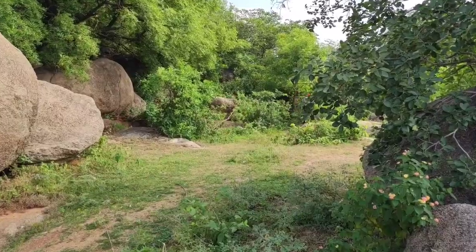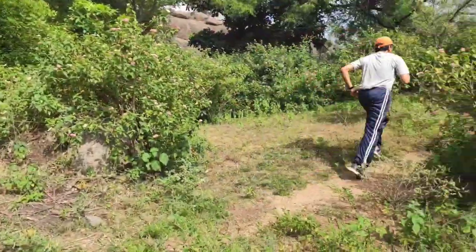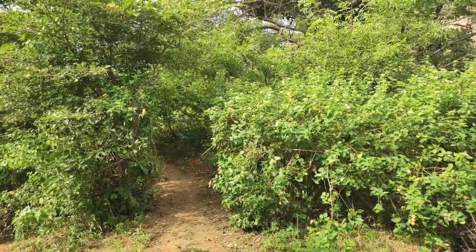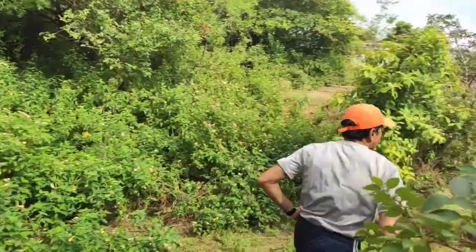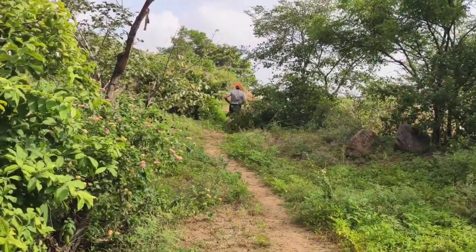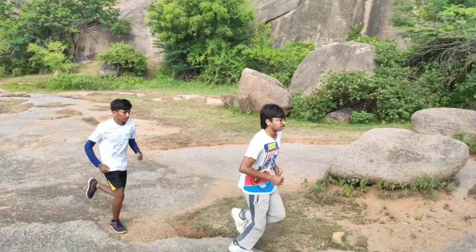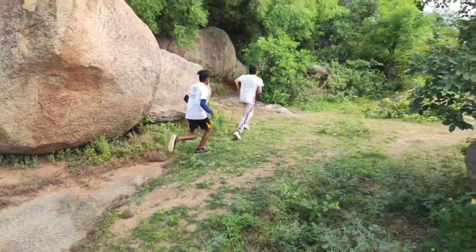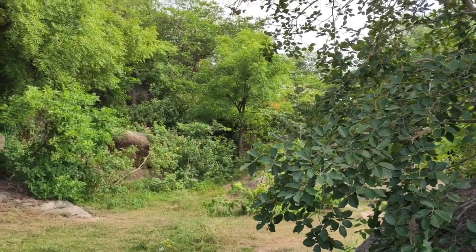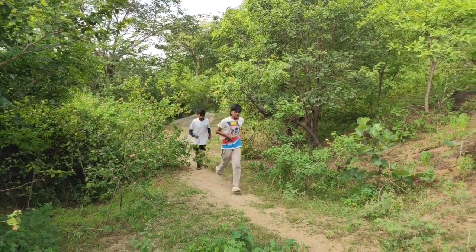Fartlek is a type of training designed to improve your speed and endurance. This training is great for helping you prepare for the army and police selections. It involves periods of fast running intermixed with periods of slow running.